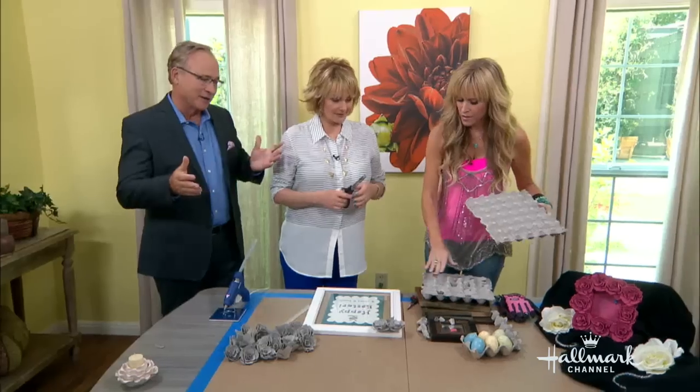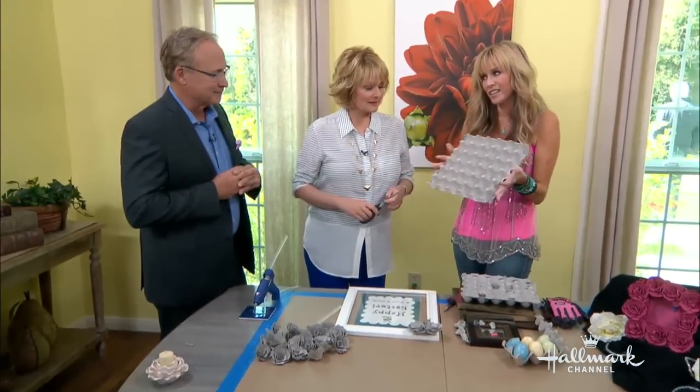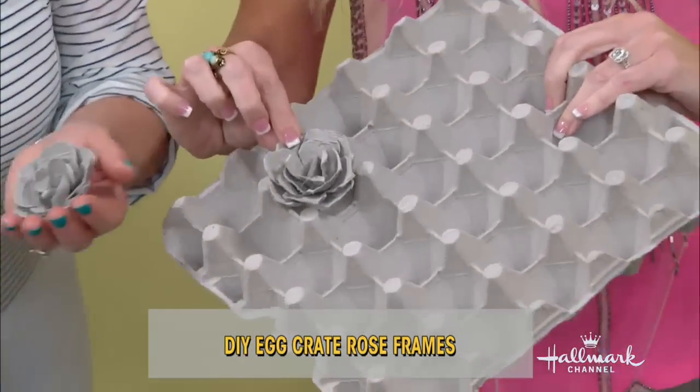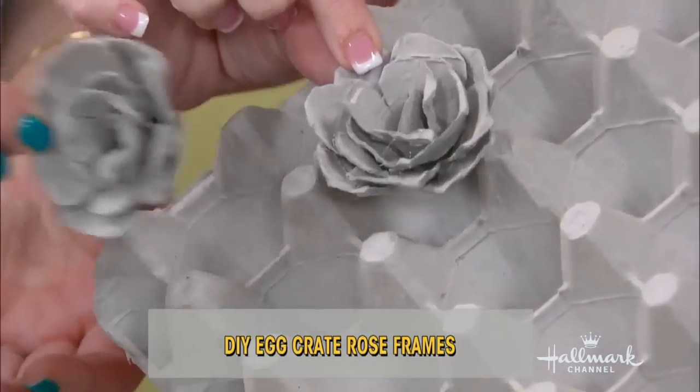Well, I'm going to take, as you said, the boring mirror — the boring frame. OK, so these are boring frames. And this is a pretty boring egg carton, too. But it can become this. Look at these. These are wonderful. These are actually roses made from egg cartons. Isn't that wonderful?